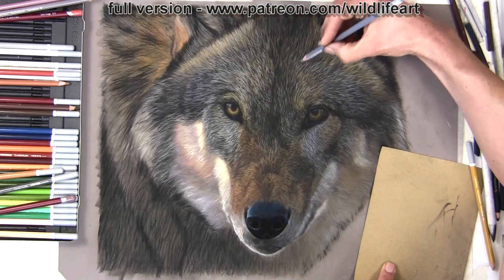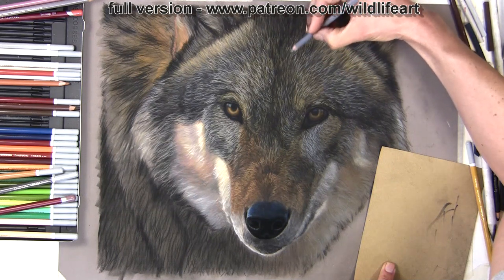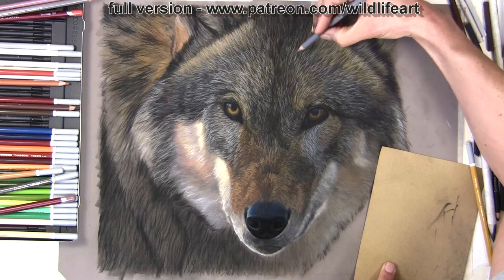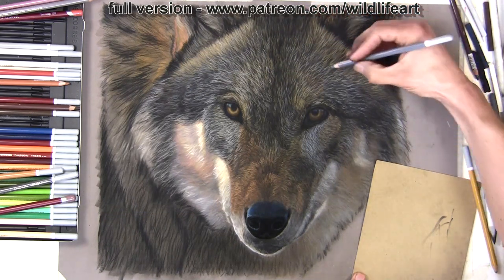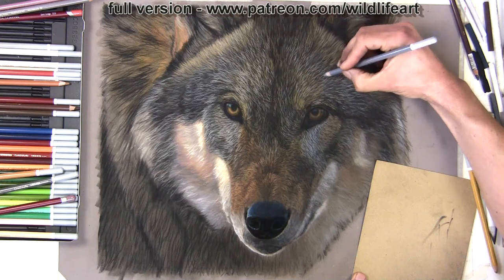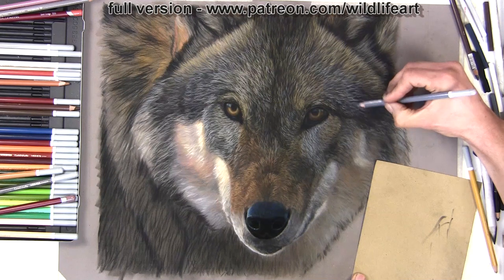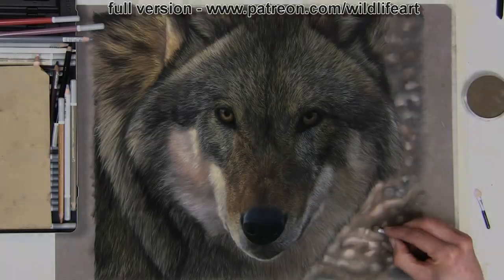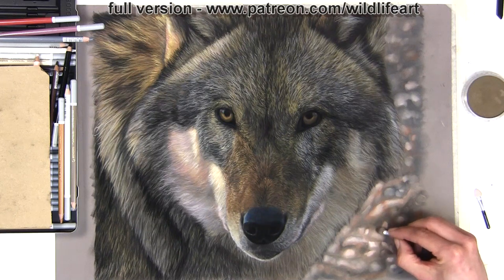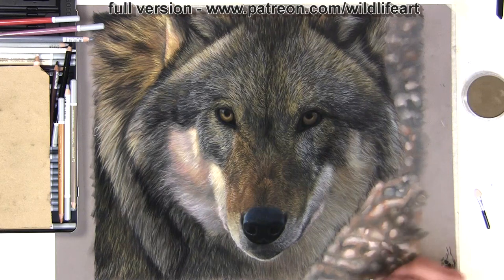Then I move on to the real details, building layer upon layer. I show you which papers and pencils to use, because those are critical things — as you've probably seen on my YouTube channel where I've reviewed papers and pencils. It's also very important to go in the fur direction, following the fur growth. Then I move on and start to cover the background, and this is yet another area where pan pastels excel.